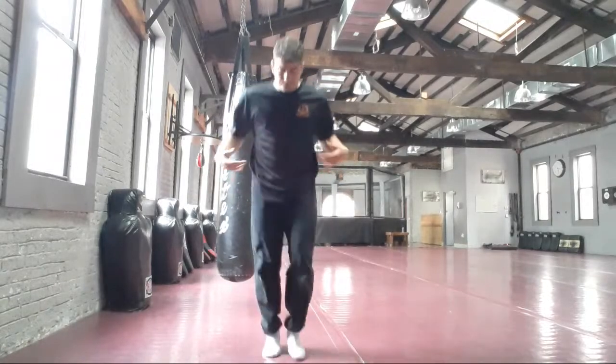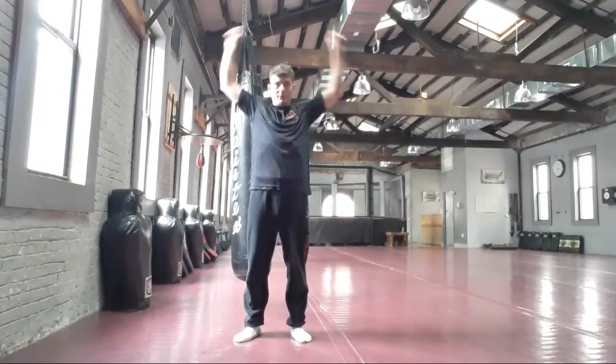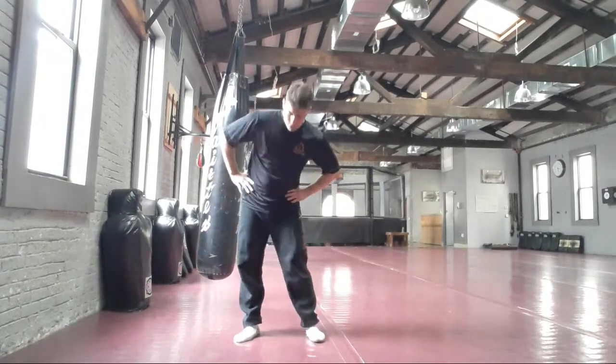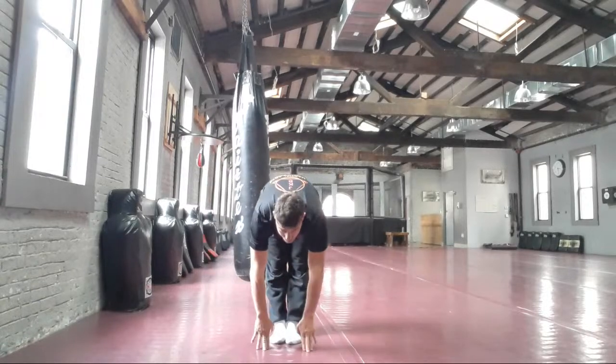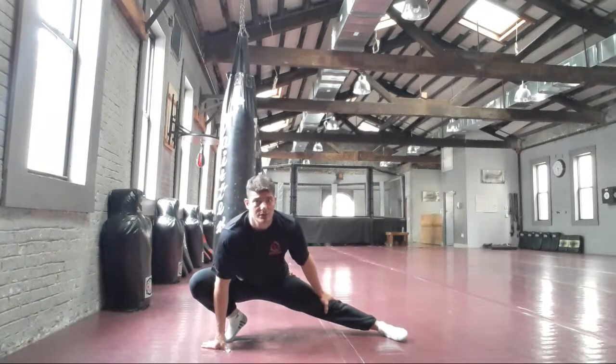Stretching: arms first, forward and back, hip rotations, circling. Circle the knees, stretch down straight. This is just an overview — you can go at your own pace.